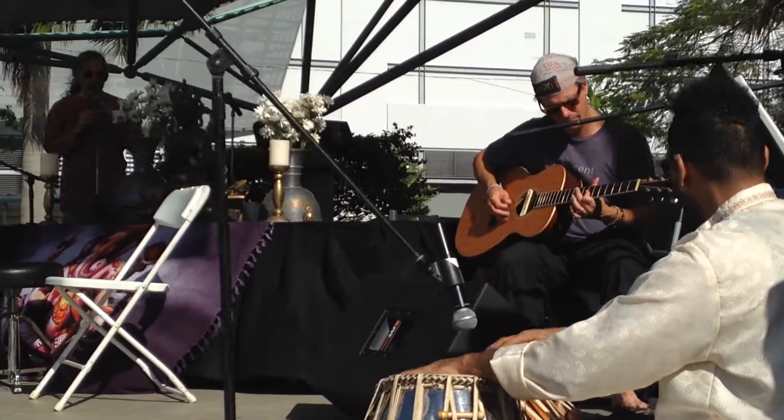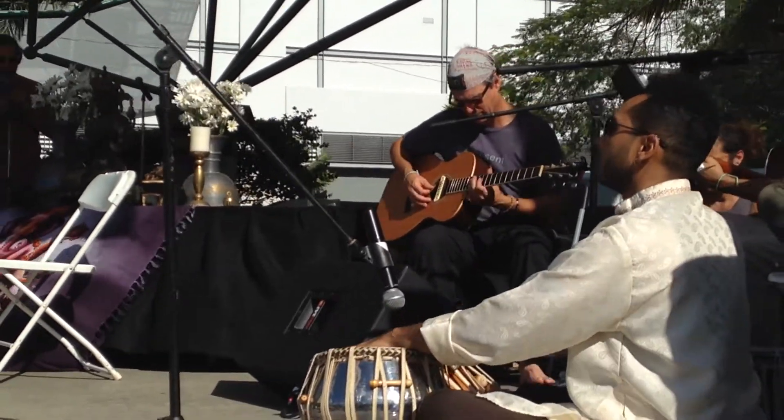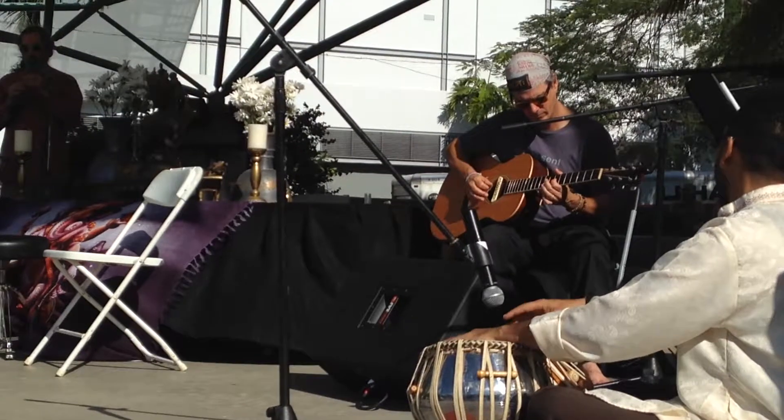Nice guys. Take in three more deep breaths, deep breathing. Inhale... exhale. Take in two more breaths — you guys are awesome. On your exhale, take your arms over your head, behind your back. Inhale... exhale.